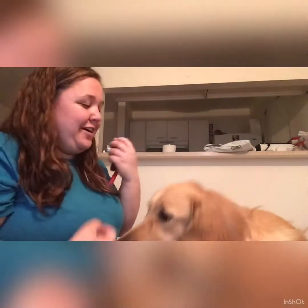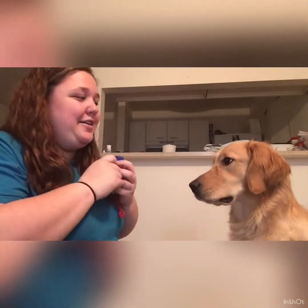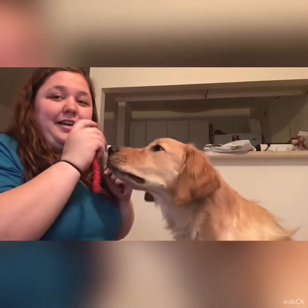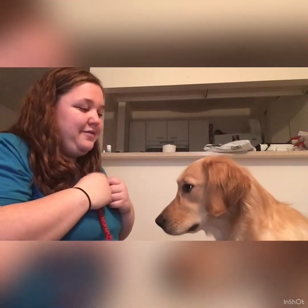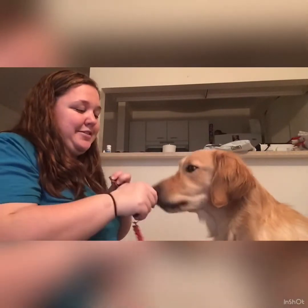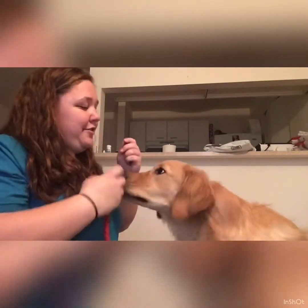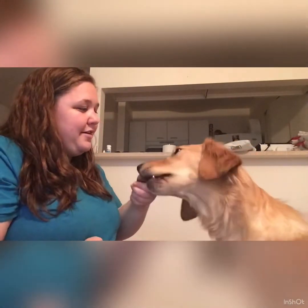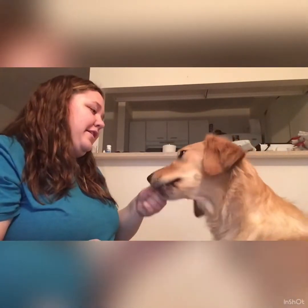The clicker helps with timing because you can click it right when the dog does what you want. The first part of clicker training is called loading the clicker — this is teaching the dog that the clicker equals food. It's a pretty easy thing and your dog is really going to like it. You're just going to click and hand your dog a treat. I usually use pretty small pieces because you give a lot of treats during training sessions.